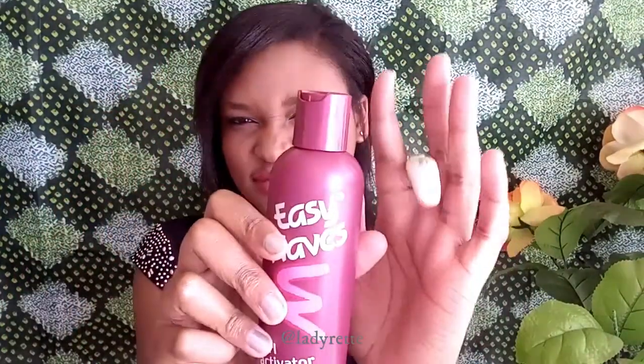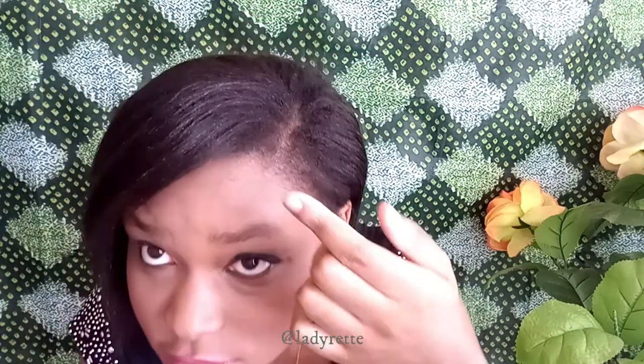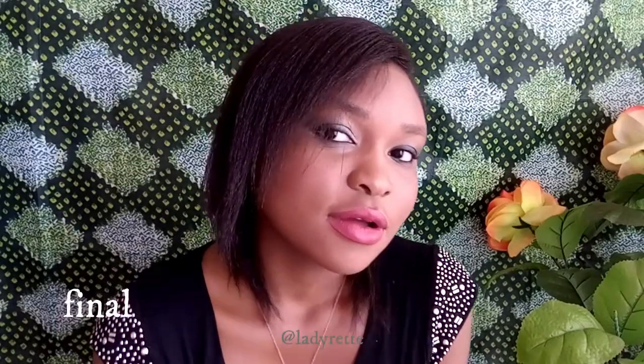For my edges I'm using this Easy Waves Curl Activator Gel. It's not really a solid gel that makes your edges lay really flat — I just use it sometimes when I want a really soft look on my edges but don't want anything dramatic. The last thing I do is brush all of my hair with my petal brush to get it really smooth. So this is the final look.